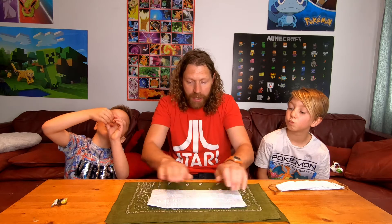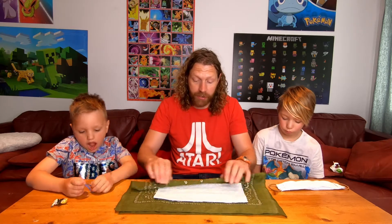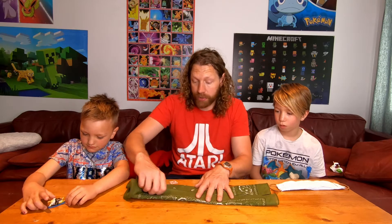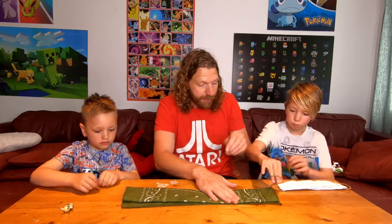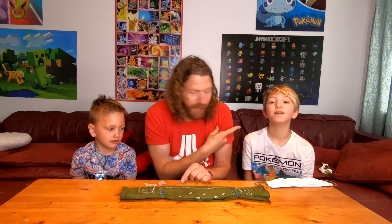What we first do with the bandana is fold it in half like so. Then we get our paper towel and set it in the center — that's going to be our filtration system. Then we fold it in the center again, and then we get the other side and fold it in like so. Here comes the magic: we turn this over, then elastic band on one side and the elastic band on the other. Thanks, Jackson. Thanks, Cash.